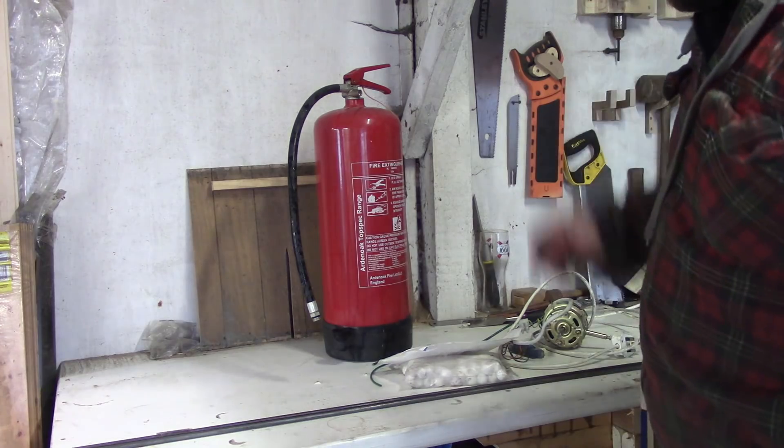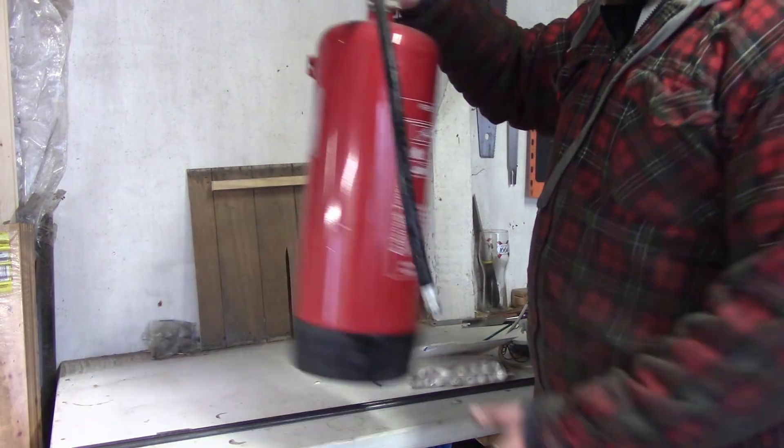That's no good. That's too small, so I need to make something a little bigger. So I've got another fire extinguisher.